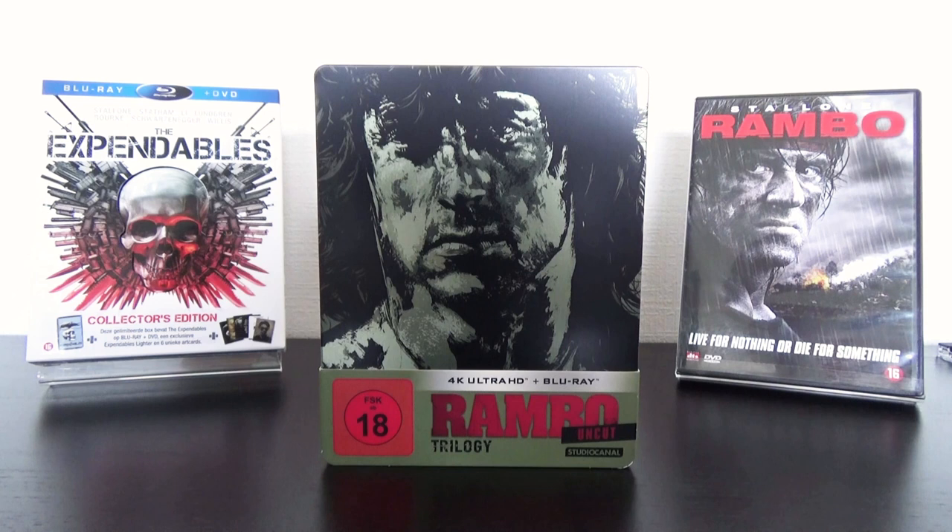What's up guys, welcome to a new video. As you can see, I bought the Rainbow Trilogy on Steelbook including all three movies on Blu-Ray and on 4K Ultra HD in the uncut versions.